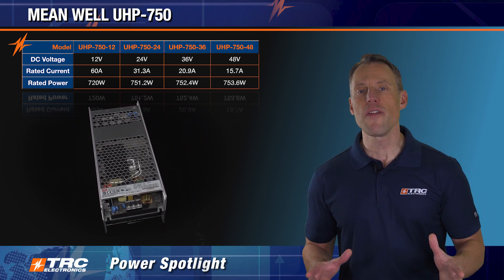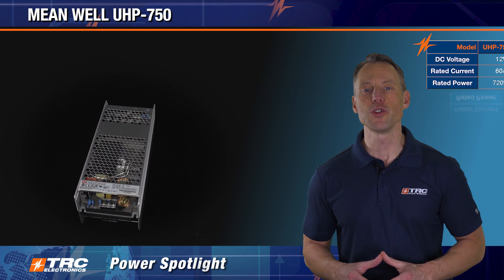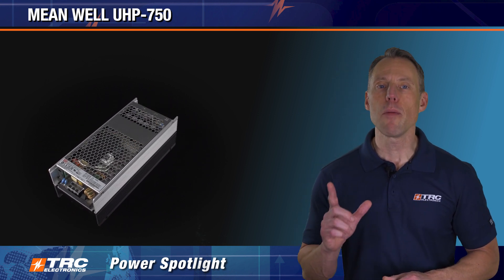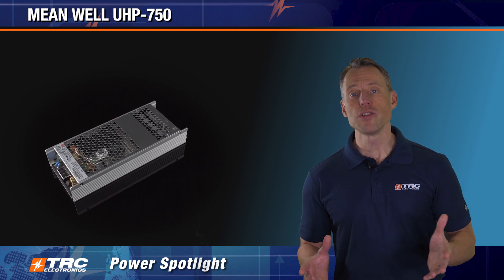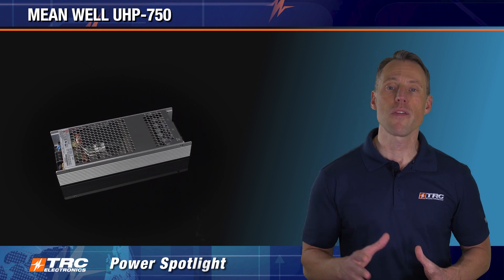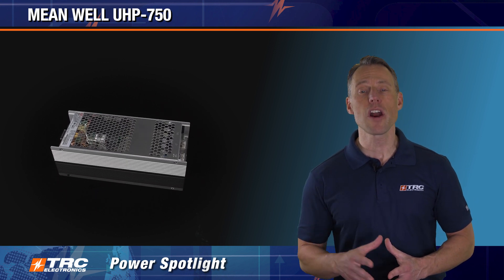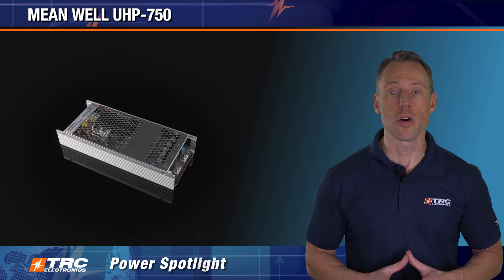The UHP 750 is the ultimate quiet and space-saving 750-watt power solution. This power supply has conduction cooling capabilities, so there's no fan required. A couple of benefits of a fanless 750-watt power supply are: first, there's no audible noise, and second, the system doesn't need to provide airflow or forced air cooling for optimal thermal performance. That can be important in dusty environments where we don't want to pull dust and debris into the power supply, which ultimately could cause a failure.